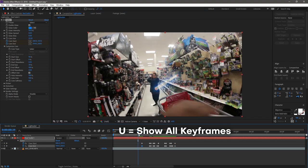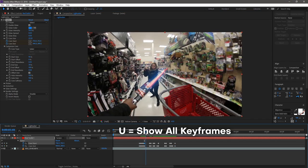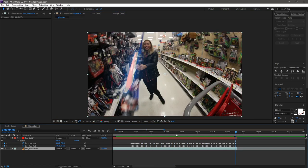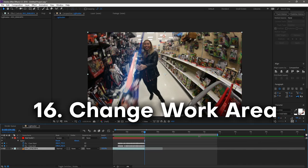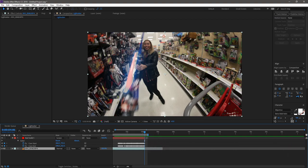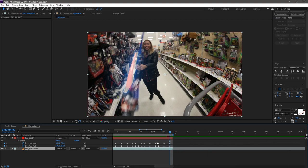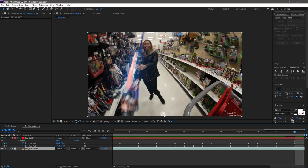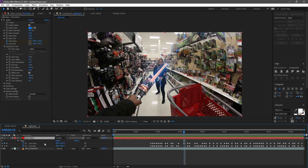This is looking pretty good. Once the keyframing is done, change the work area to match exactly how long you need. If the work area is too long, After Effects tries to render unnecessary frames in the background. Shorten it by dragging the slider, then go to Composition and click 'Trim Comp to Work Area' so everything only renders for the duration you actually need.